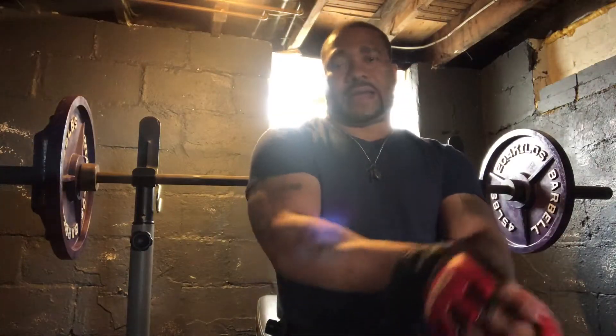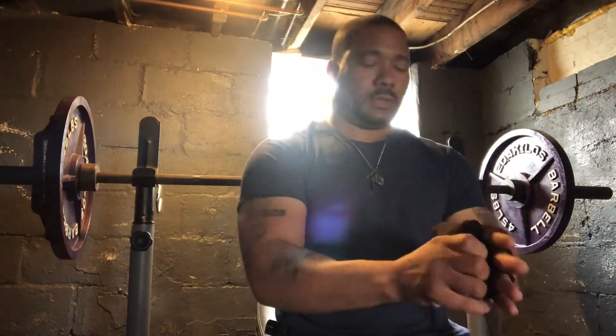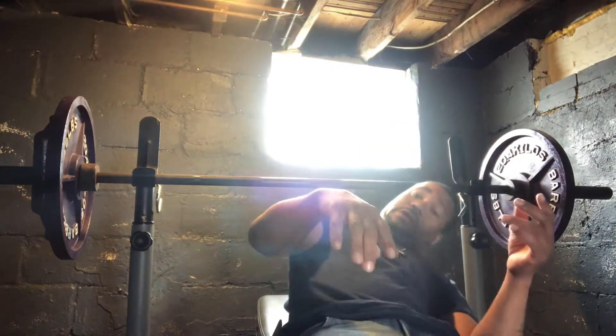He don't use his bare hands, okay. Ain't nothing like original grip. Incline bench, 205. That's all you need.